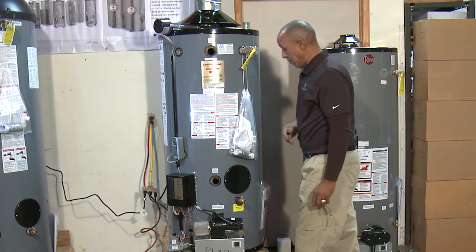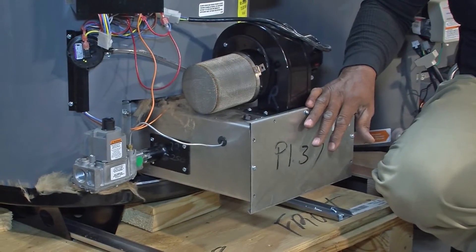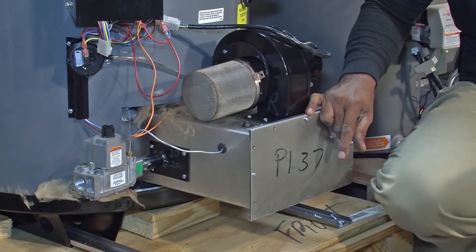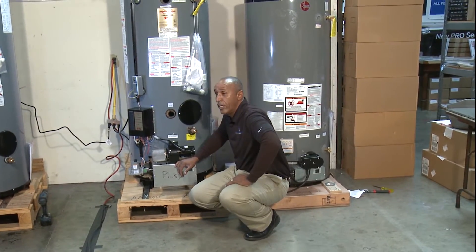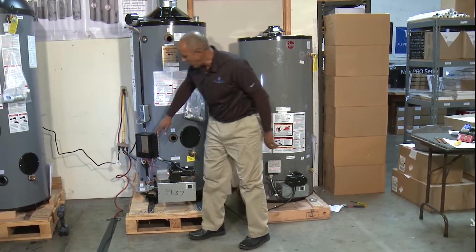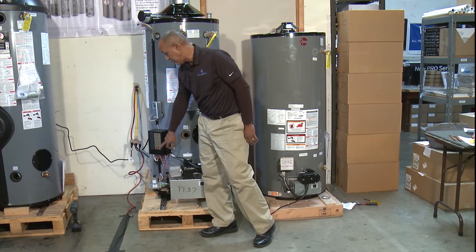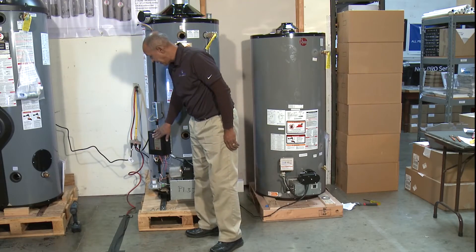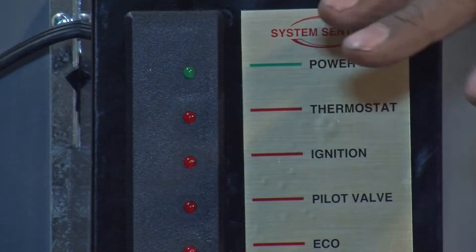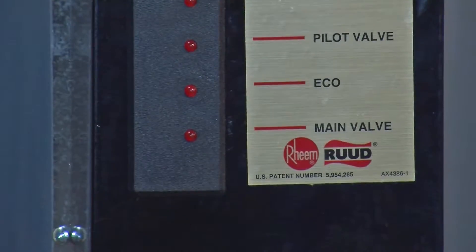The air plenum houses your igniter, your burner, and your burner orifices, all of which are crucial to efficient burning. We're going to turn the water heater on — there's no gas today — so it will go all the way through the system down to the main valve but obviously will not ignite. Remember, each light indicates a certain part of the 24-volt system and whether each component is working.